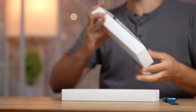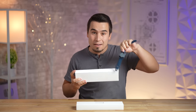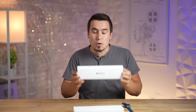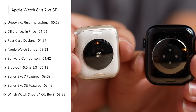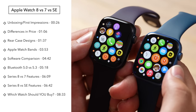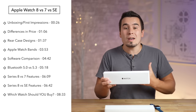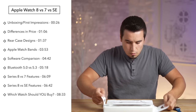Is it worth upgrading to the brand new Apple Watch Series 8 from the Series 7? I'm going to show you in this video by comparing everything between them, or should you rather just get the brand new second generation Apple Watch SE? I'll show you all the differences in terms of the displays, features, specs, pricing, and which one I honestly recommend for different use cases.